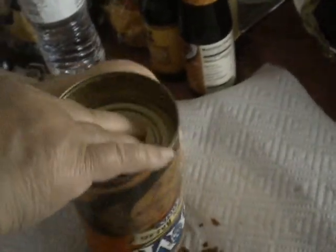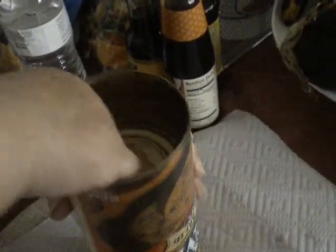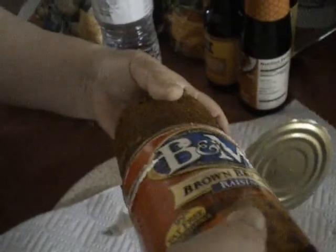Oh, that's a good idea. The inside isn't messed up, right? It reminds me of cranberry sauce, you know, when there's... Oh, that's cool. It's like a loaf, and it's shaped like a can. That's interesting-looking.